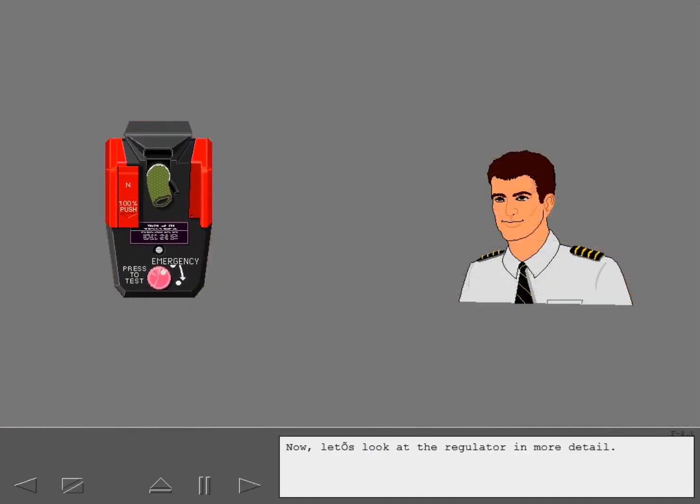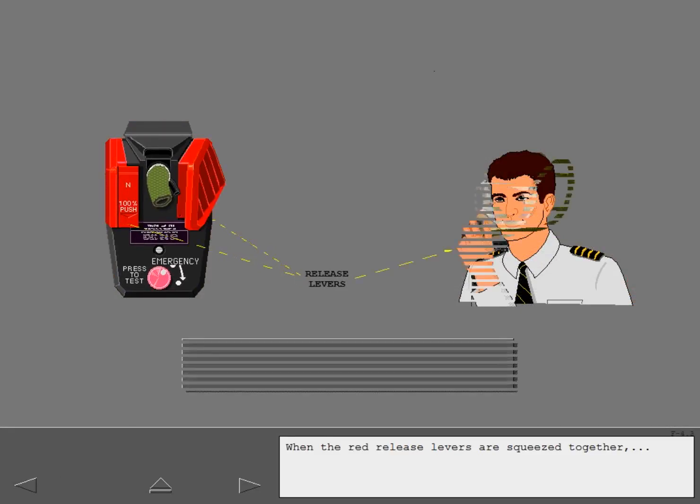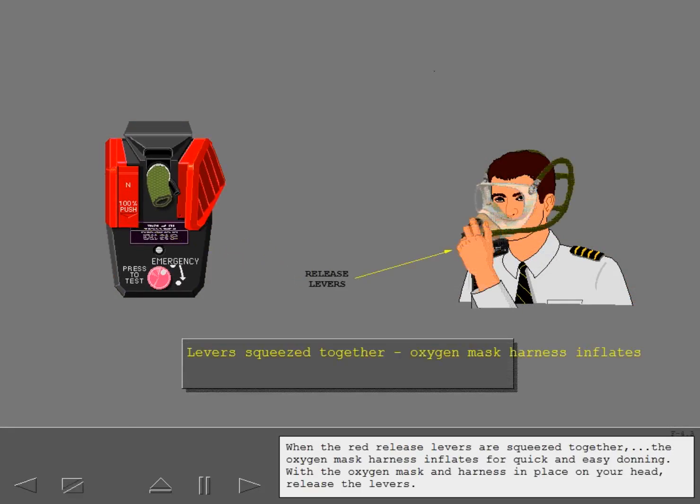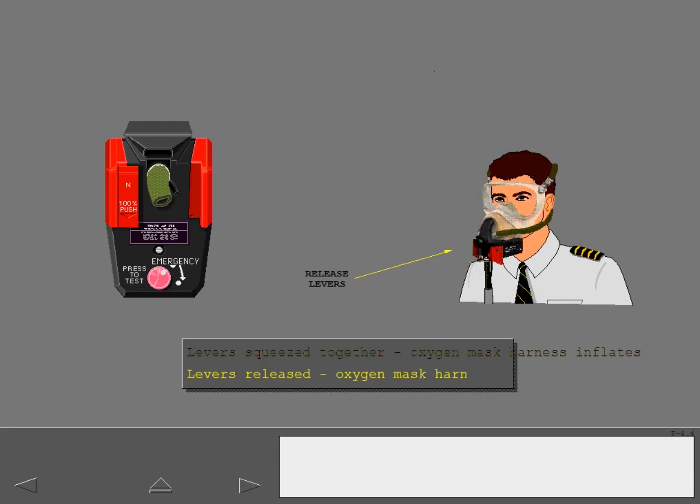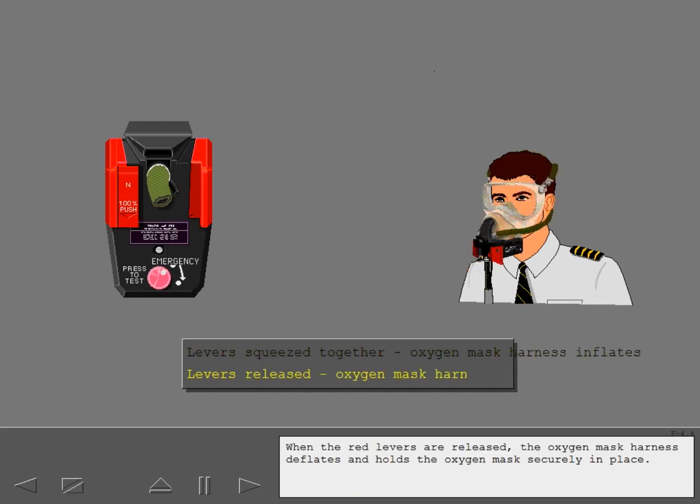Now let's look at the regulator in more detail. When the red release levers are squeezed together, the oxygen mask harness inflates for quick and easy donning. With the oxygen mask and harness in place on your head, release the levers. When the red levers are released, the oxygen mask harness deflates and holds the oxygen mask securely in place.